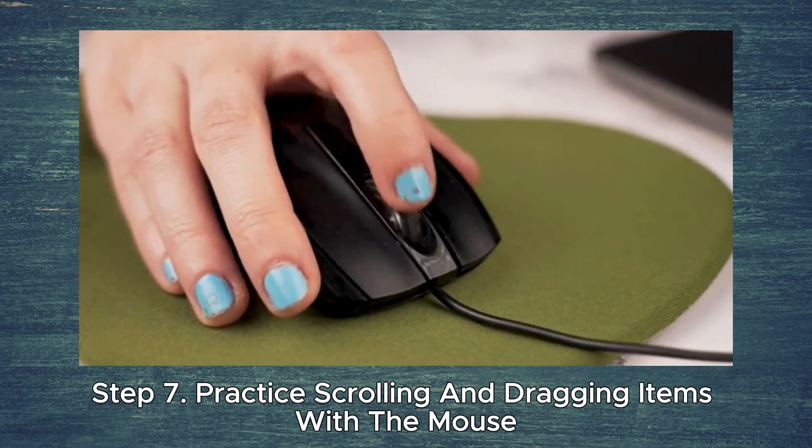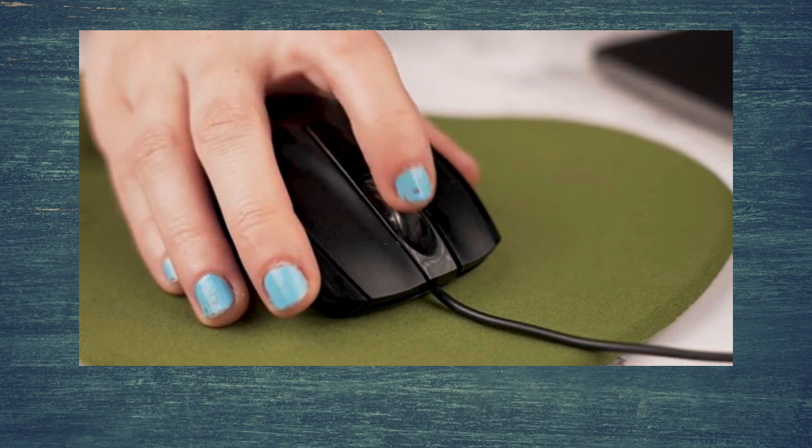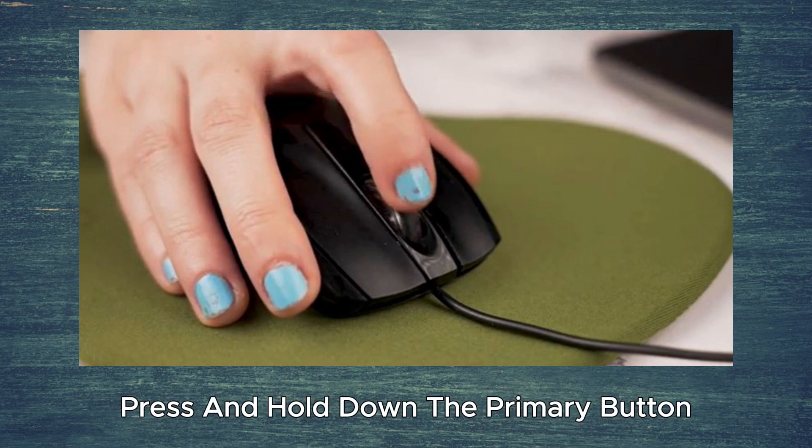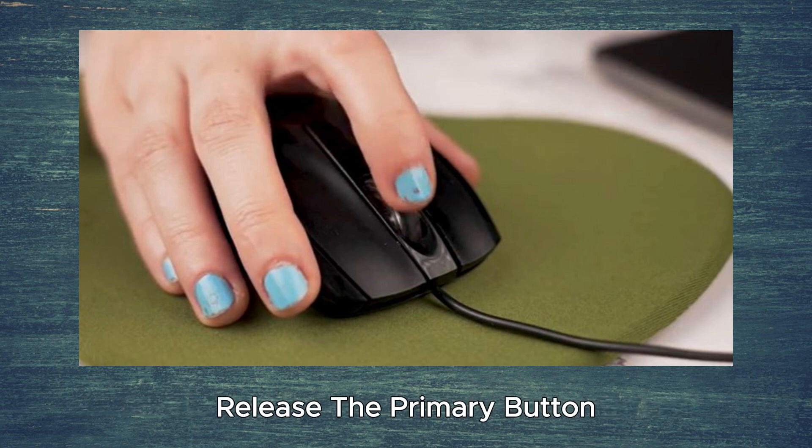Step 7. Practice scrolling and dragging items with the mouse. Move the wheel with your pointer finger to scroll up and down pages. To drag an object, place the cursor on it, then press and hold down the primary button, and move the mouse to a new location. Release the primary button once you are done.